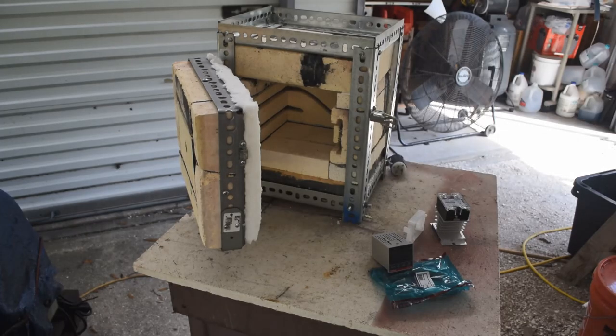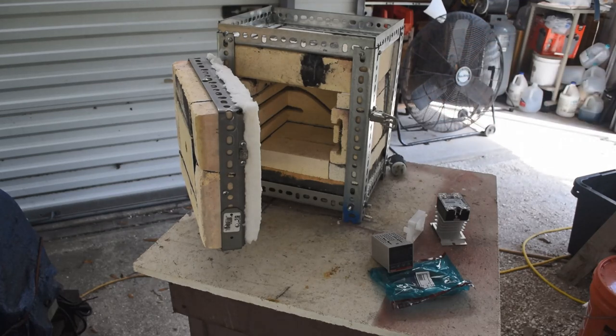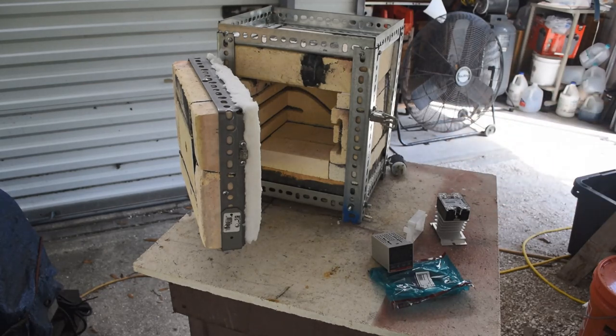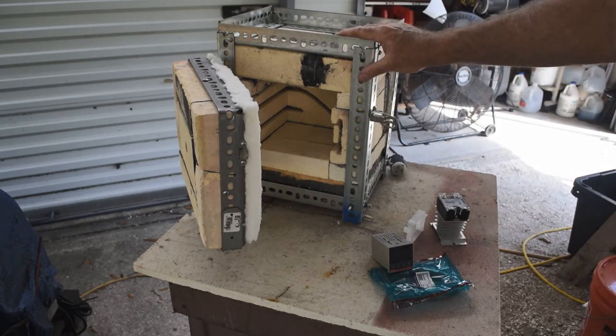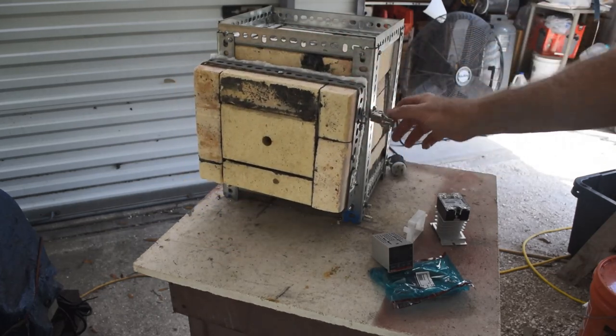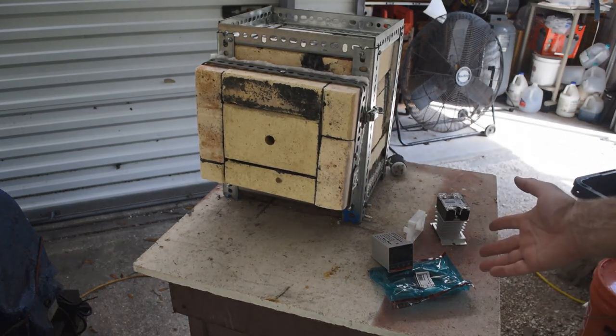Well hello scrappers, Mike here, welcome back to my channel. This is episode four of me working on my homemade cupellation oven. In the last video I got the metal frame around it and hung the door on it.